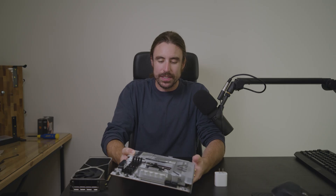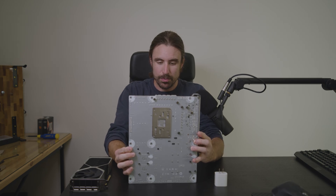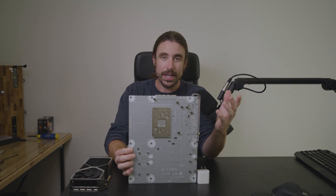If you're going with a light-themed build, color and shades are important to you. To give you an idea of what color this board is, I have a bright white wall plug to compare it to the back. As you can see, the PCB is actually gray — and that's true for the front as well.